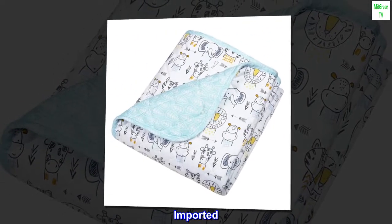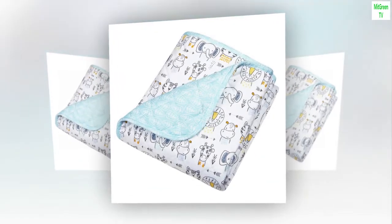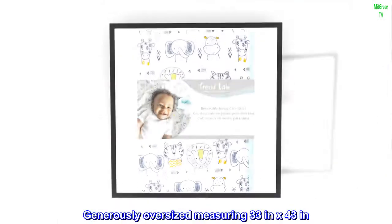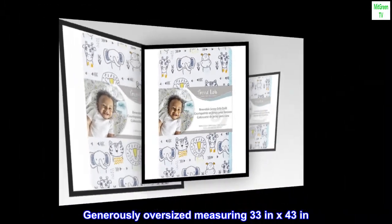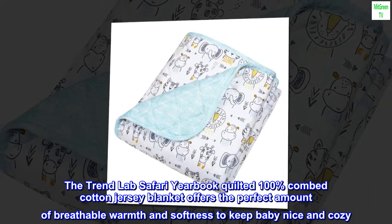Imported. Quilted 100% Combed Cotton Jersey Blanket. Lightly Quilted Jersey is combed for softness.